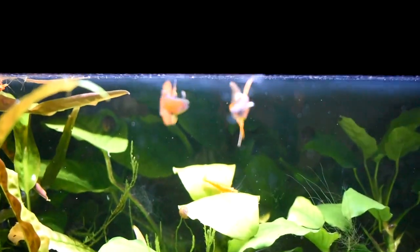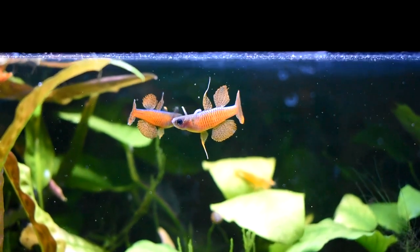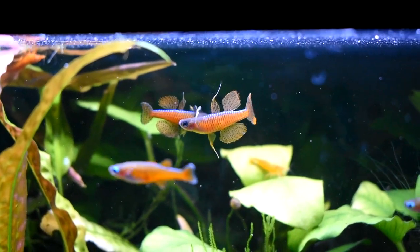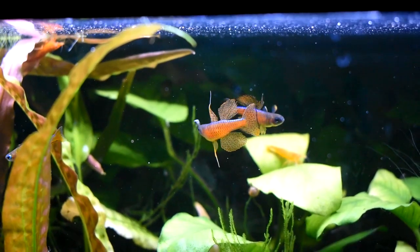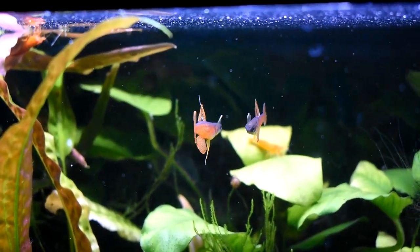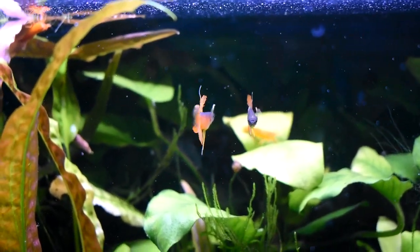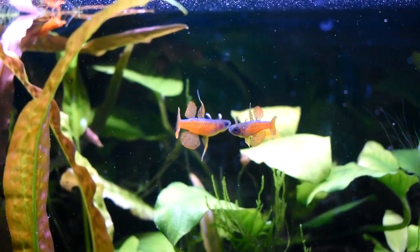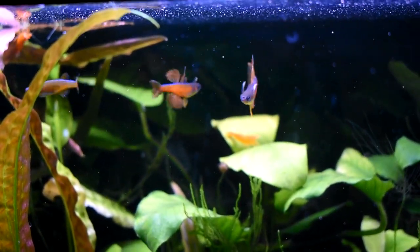Hey there fish keepers, Dean here. I put this video together on breeding and raising the fry of blue eyes to inspire you to do this yourself. It's a fantastic species to keep and I very much enjoyed them. I first saw the Luminatus blue eye about two years ago at Big L's Aquarium in Edmonton, Alberta and I had to have them. They're absolutely gorgeous. They were displaying in the pet store just like this and as soon as you see that you know you're sold.